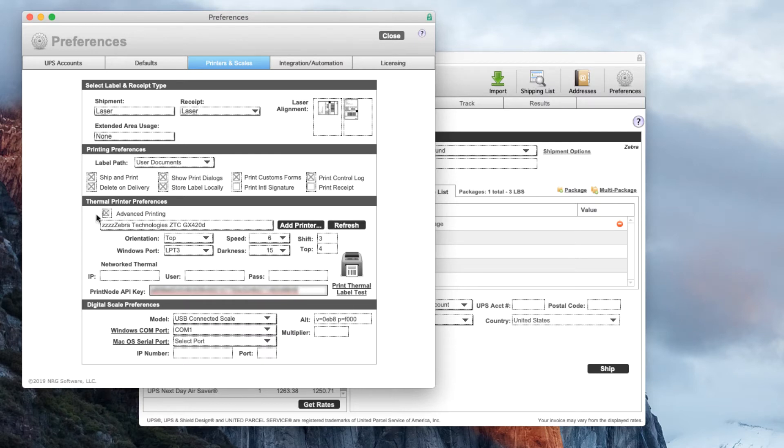After I do that with Advanced Printing enabled I can hit Refresh and the application is going to go out to Printnode and get a list of my printers. I'm then going to select the GX420D which is connected to a remote computer.